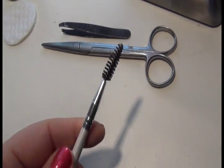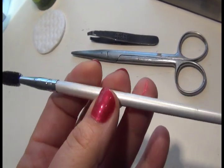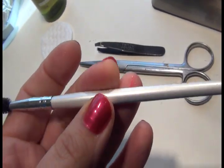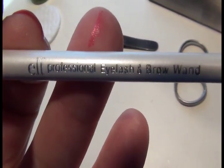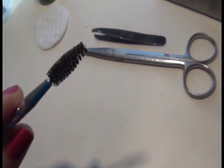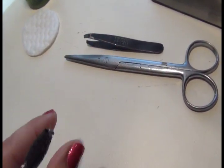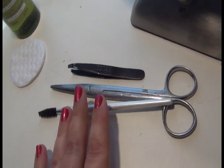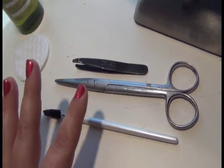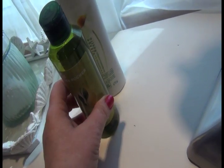Finally, as I'm doing my eyebrows and need to check the shape, I use a simple eyebrow brush — this one is the eyelash and eyebrow wand from Elf. It's great for brushing them into shape so you can really follow the line. So those are all the tools I need: tweezers, scissors, a brush, the mirror, and some pads and cleanser.